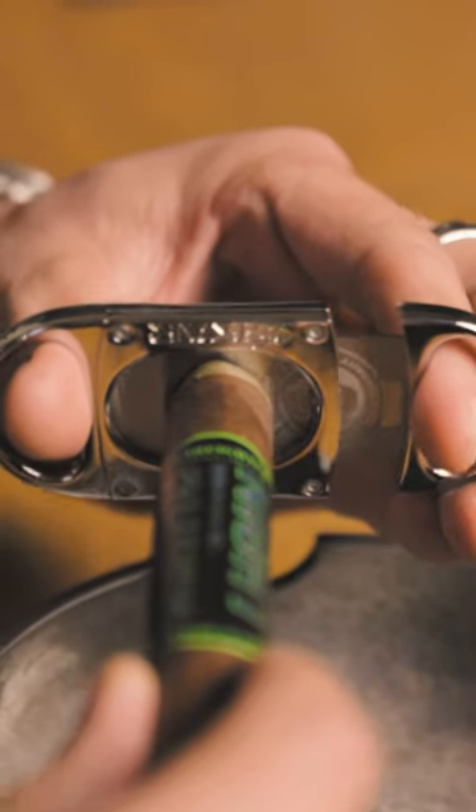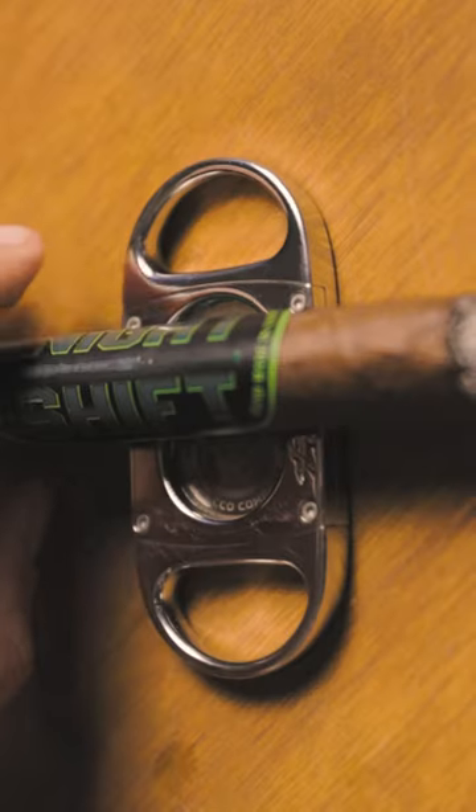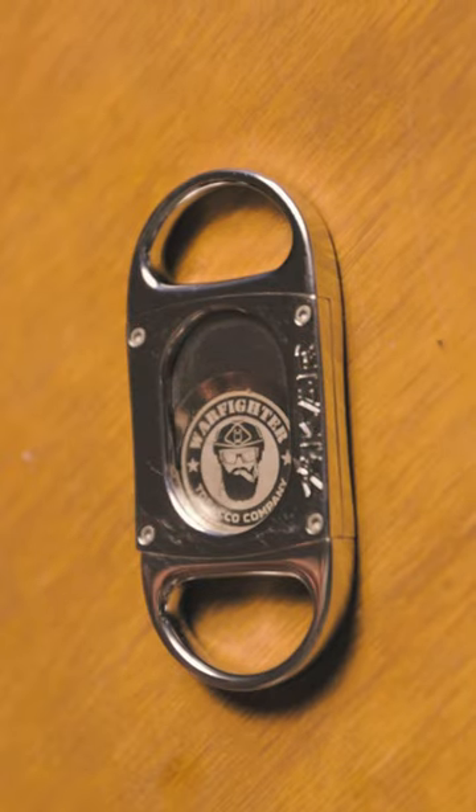This is hands down the best cutter we've ever used. Well guys, after eight months of R&D, the Warfighter M8 Cutter is finally here.